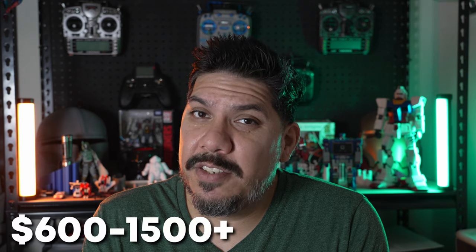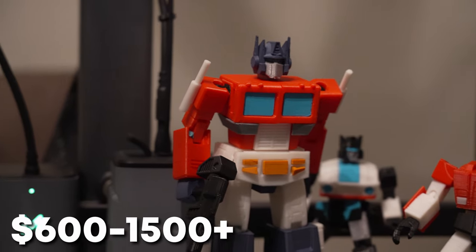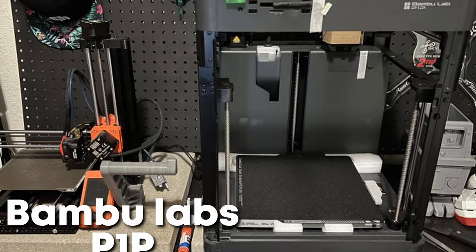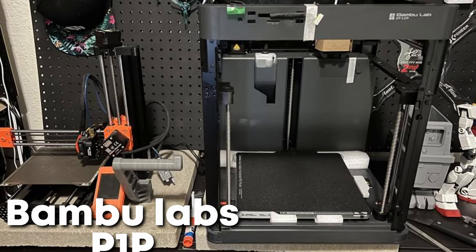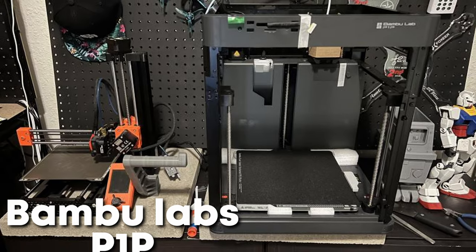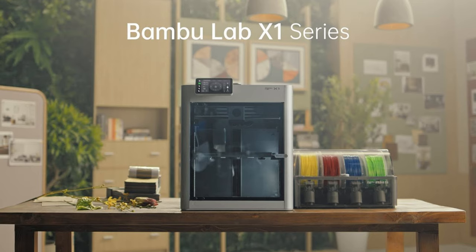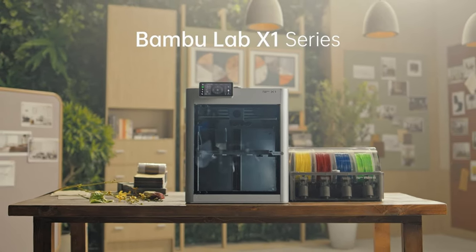Is it the best printer on the market? That's debatable because now that the Bambu series is out there, those easily take the top spot for most people. But the P1P, their most affordable printer, is $200 more than this at $600. And if you want full multicolor printing functionality from Bambu Labs, you're going to need to spend closer to $1,500 — that's a different bracket of user entirely.